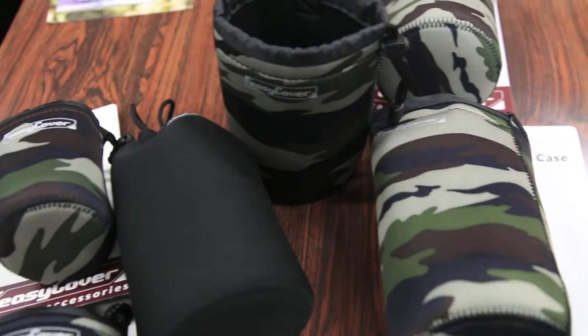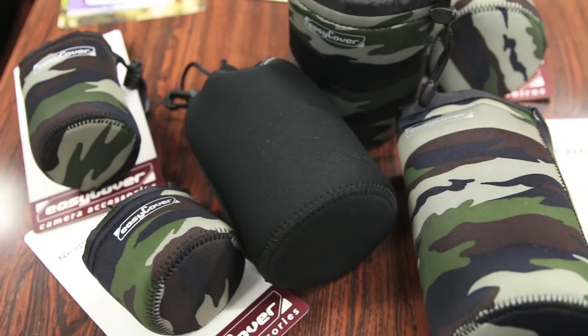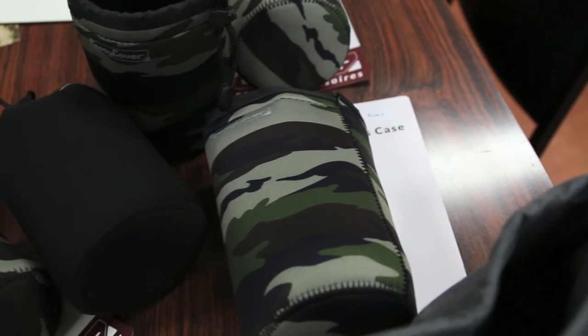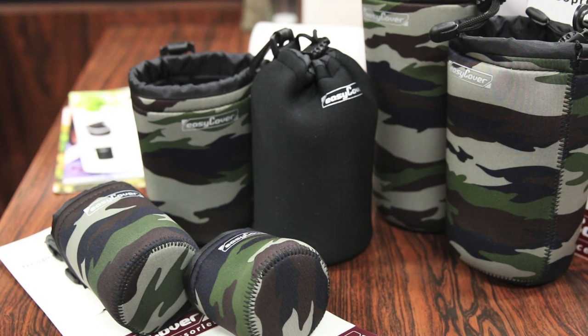Overall, first impressions on the EZCover lens cases for your DSLR lenses are pretty positive. They are certainly an inexpensive and great alternative to the included lens cases that may have come with your lenses, and the biggest feature is that they're significantly more protective. In terms of cons, because the top doesn't fully seal like with a zipper, they're not really weather or water resistant. These are great bags for throwing into a backpack, but if you want something more weather protective, I'd recommend EZCover lens bags that offer a fully sealed zipper top and weather-resistant nylon material.